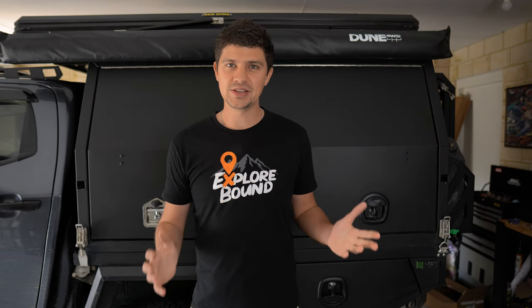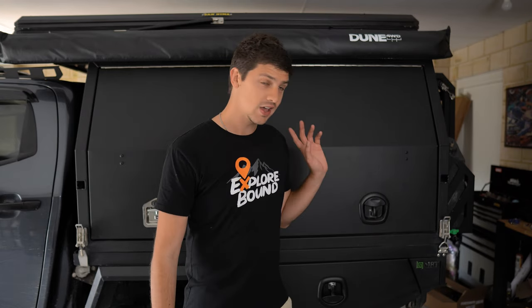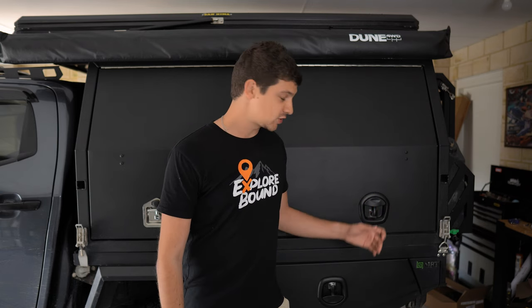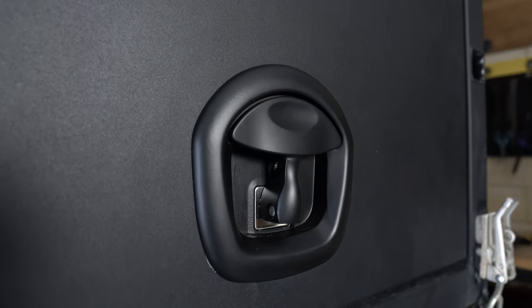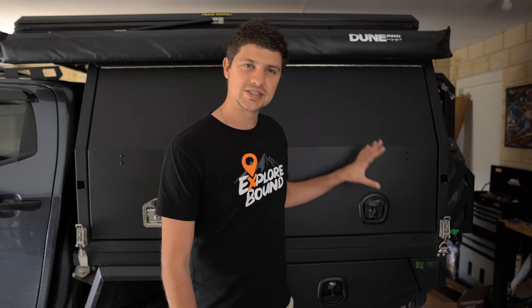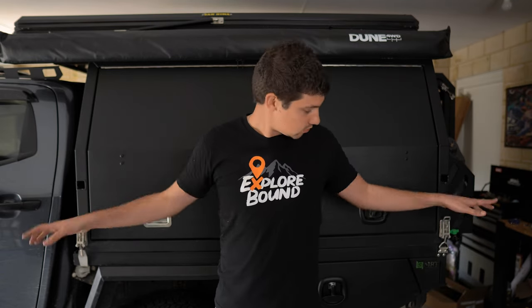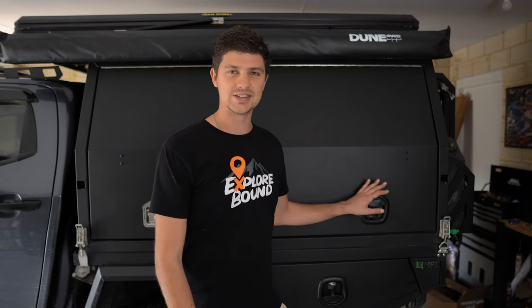That pretty much brings this video to an end — my quick first thoughts on the differences between T-Locks and whale tails. They're working really well so far and I was surprised at how nice they are to use, with a bit of extra protection as a bonus. I'll also mention I'm only talking about this style of whale tail lock — I know there are other styles that mount in the center of the canopy door with metal rods that connect into the edges, but I don't know enough about those to comment. Feel free to comment below if you have any questions.